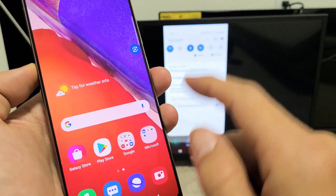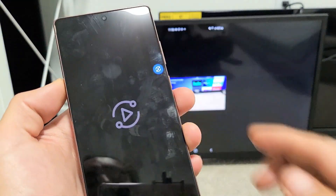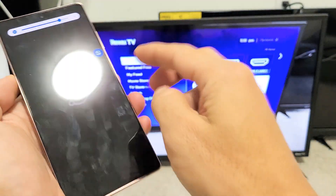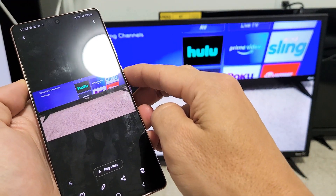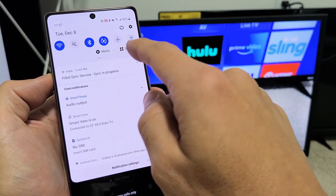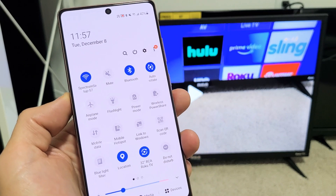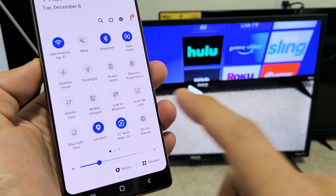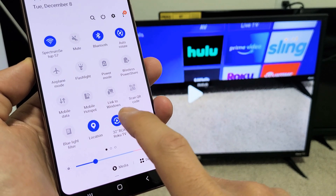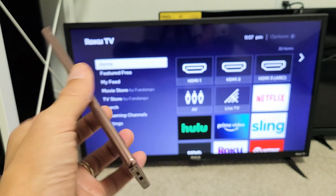I can also click down here to my phone. So if I click on my phone and go back to that video, now the audio is coming out from the phone. And if you want to disconnect from Smart View, just slide down again — before it said Smart View, but now since it's connected it says 'connected to my RCA Roku TV.' Just tap on that and it's going to log you out. And there you go.